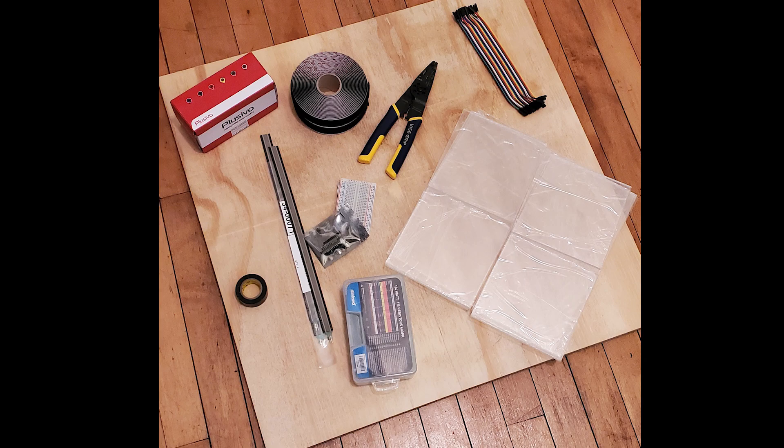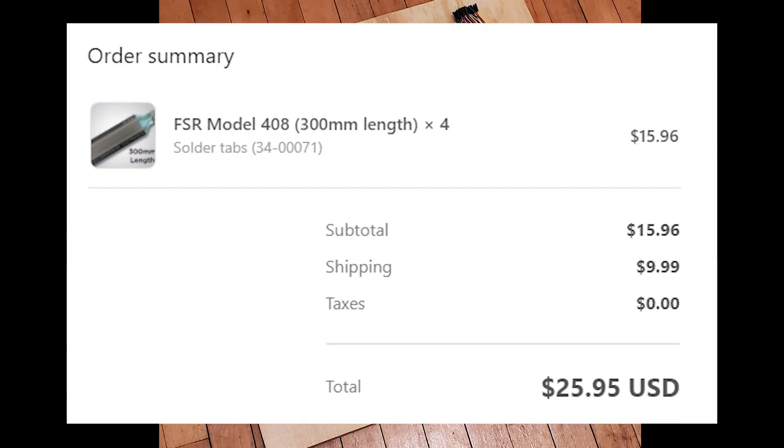The FSRs I just ordered from Interlink. I ordered them a little long because they were the same price as the shorter ones, and you can just cut them to the exact length you need. Those were $25 with shipping.